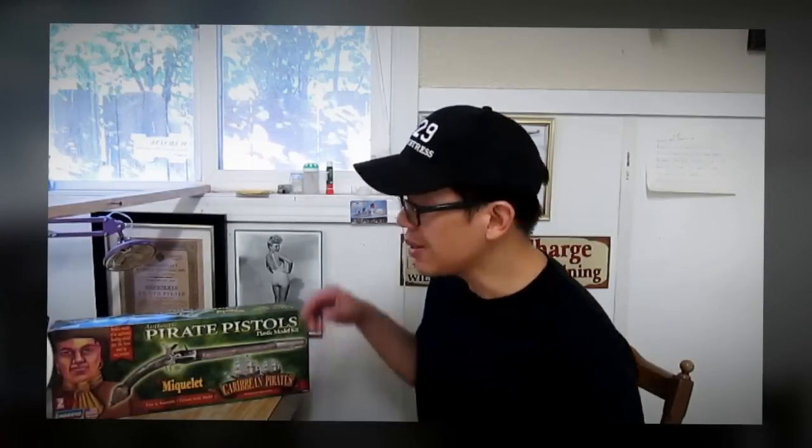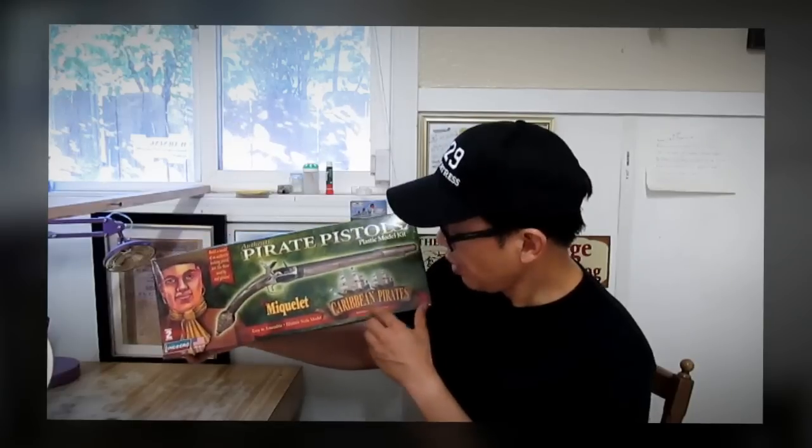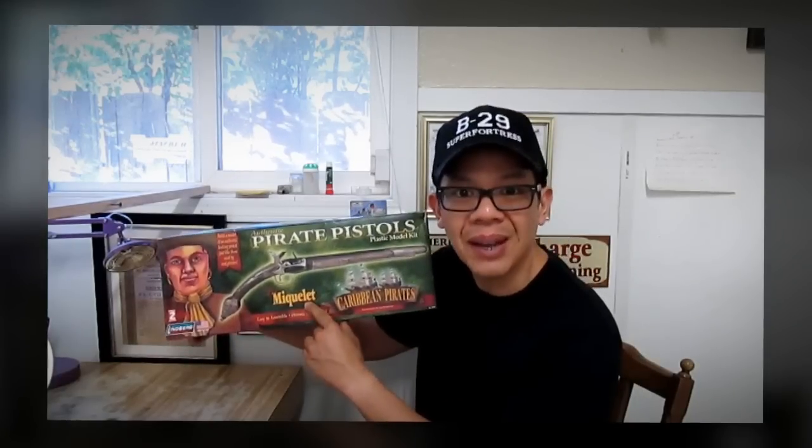Hi, I'm QDC. What we're about to build today is Lindbergh's Authentic Pirate Pistol, Caribbean Pirates, the Mikule.